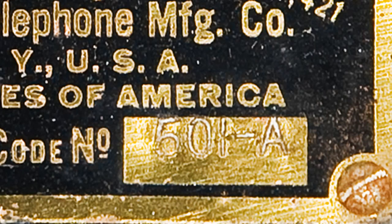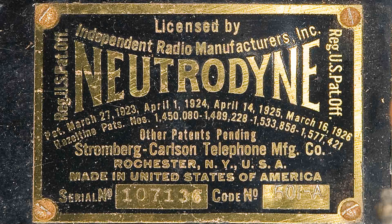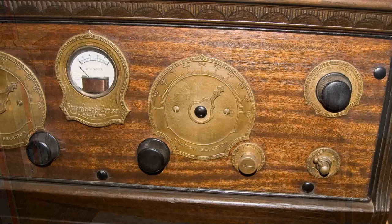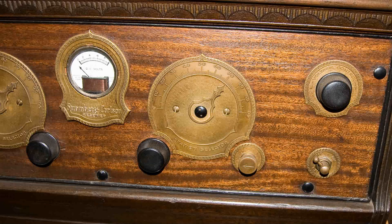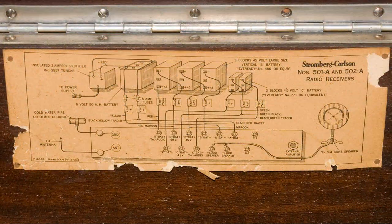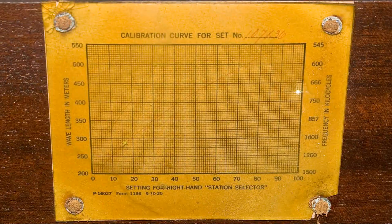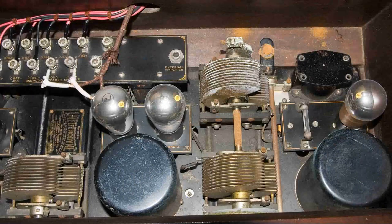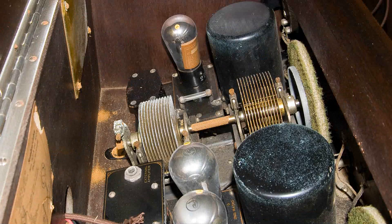This Stromberg Carlson 501 radio is the most complete in my collection. It was manufactured by Stromberg Carlson in about 1925, and I believe it was their second radio they manufactured. I wanted to collect as much as I could that was made for this radio, because the Stromberg Carlson company also made the switching offices that I started working in — the XY switch and the Number 5 Crossbar.